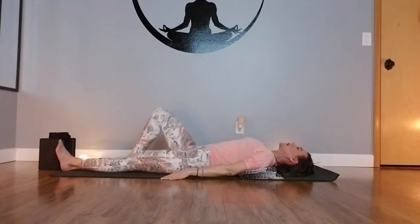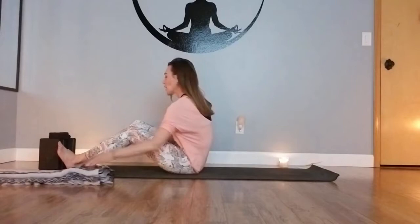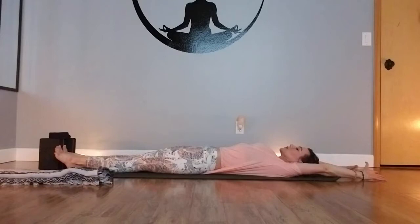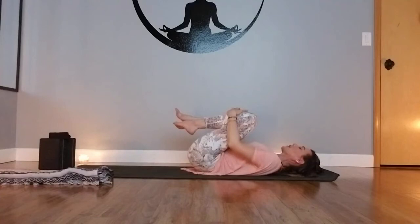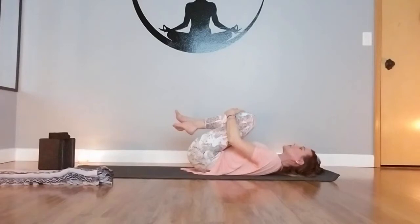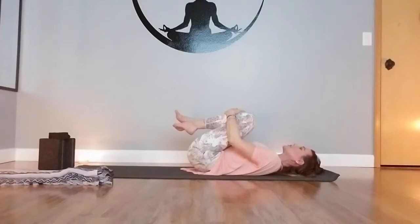We'll go ahead and begin to release that blanket, setting it to the side. We're going to come into a full body stretch — reaching the arms up overhead, extending long with the fingers and the toes, and really opening up the body. We'll take one more big, beautiful breath here. And as you exhale, draw the knees into the body and create a little bit of release from side to side or front to back — just a little bit of movement. As I move through a yin practice, I like to create just a little bit of movement in between those longer held postures.